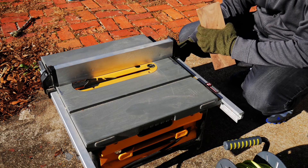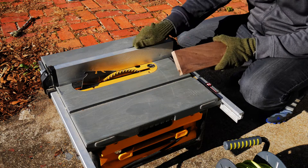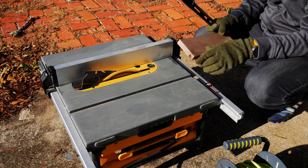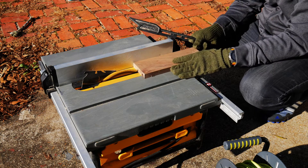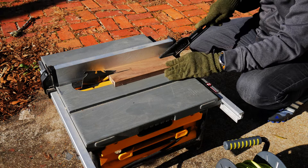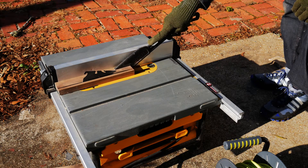So I just got my table saw out. As you can see, it's just on the ground — that is how I have to use my table saw until I get a bigger shop. Here is a little piece of walnut, an off-cut that I got from my dad. I'm cutting it down to one and a half inches, and I'm going to make two strips that are one and a half inches for my project today.